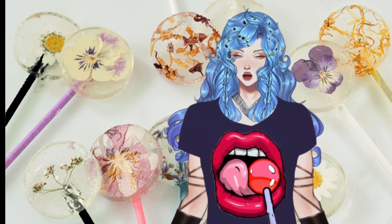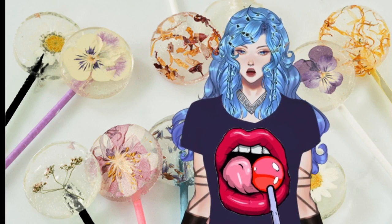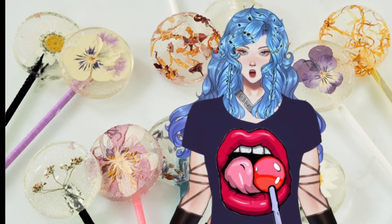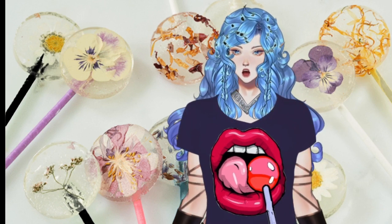Clear hard candies like peppermints — make sure they're see-through — and dried pressed flowers like rose petals, chamomile, borage, lavender, marigolds, pansies, and violets. You can look it up too if you want other ideas.